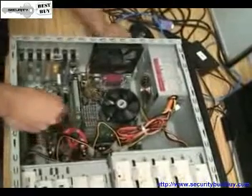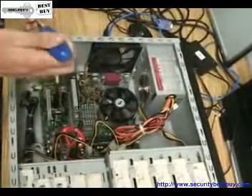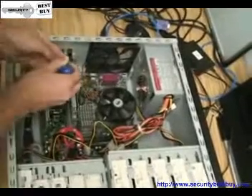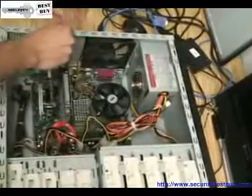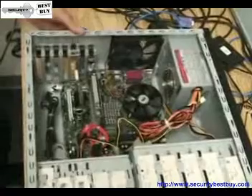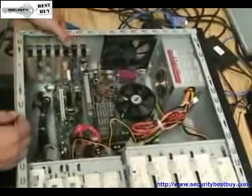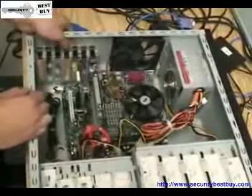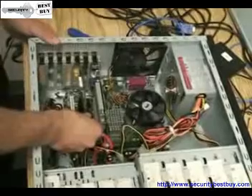Now you take the screw and you screw it in right here. After the screw is firmly placed, you push down on the latch and it will make a clicking sound. Now your NUO card is firmly in place and will not move.